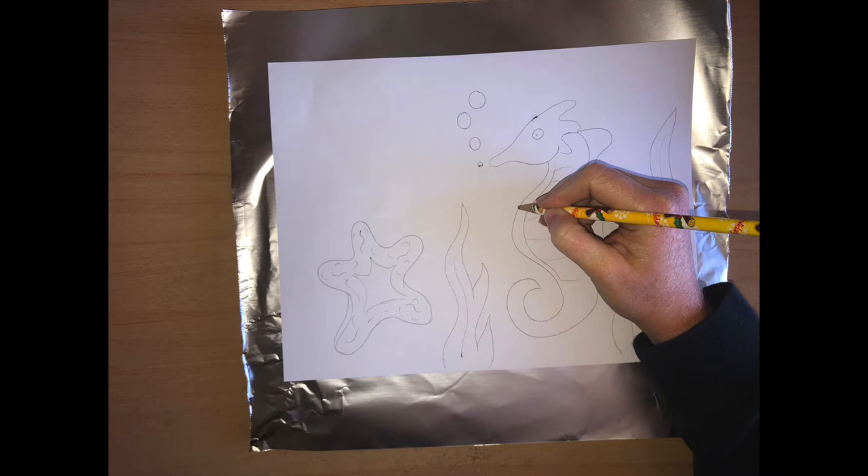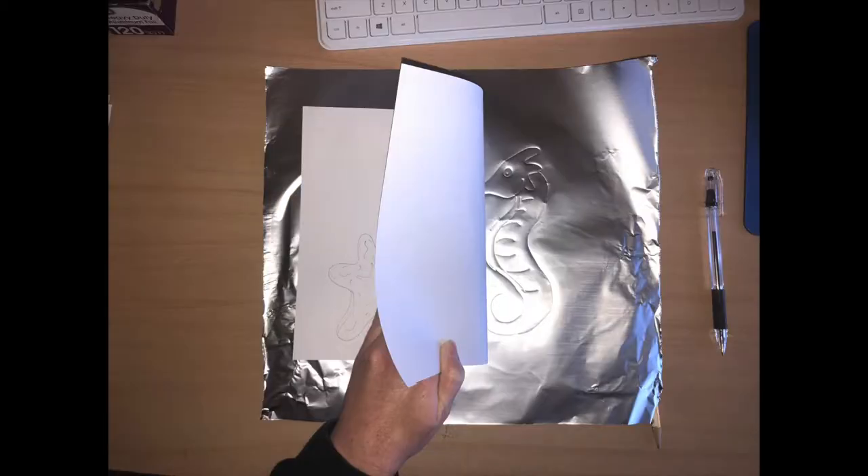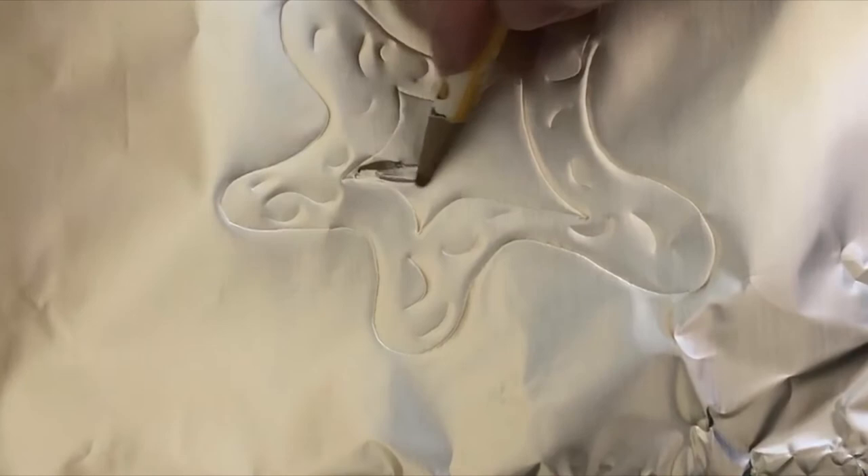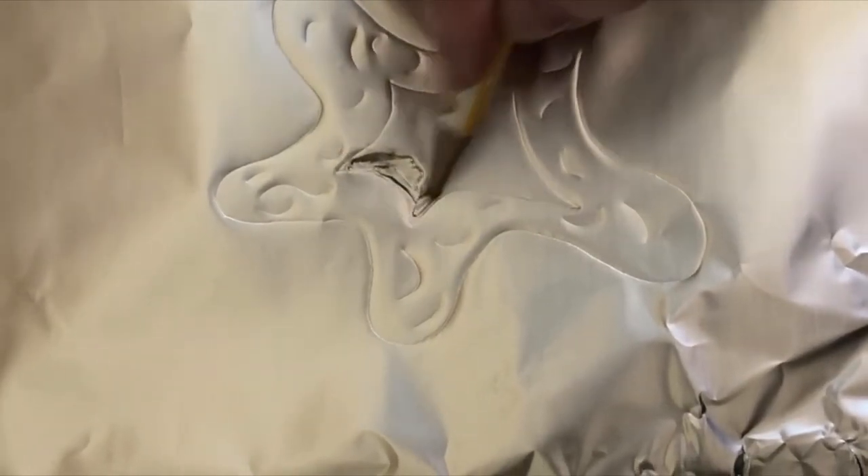You're going to go over every single line that you drew again with your pencil and press down. If you want to make sure you're pressing down hard enough, you can flip up your paper — just make sure you don't move it at all — and see if you can see your indents on your aluminum foil. Once you're all done, it should look like this. You should be able to see the indent you made with your pencil drawing on your paper and onto your foil.